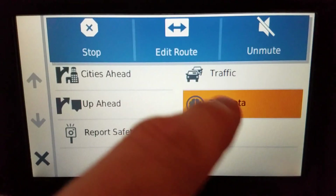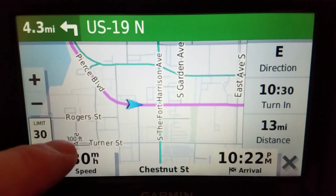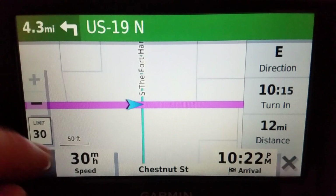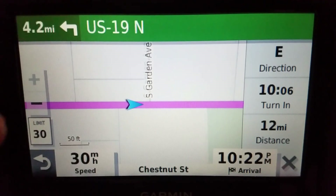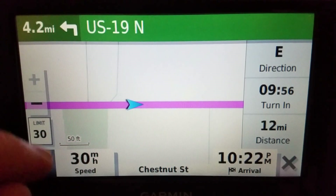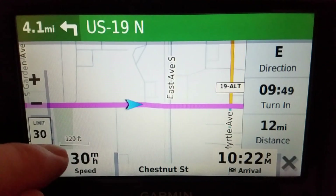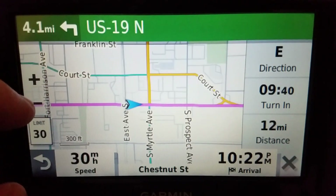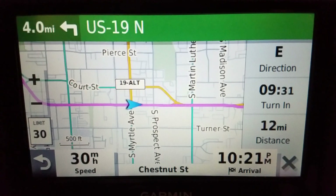Anyway, with the trip data instead of the turns list it takes up less space, so I get more map — which is important when you're zoomed in tight. You can actually get down to 50 feet, which is useful for tight city driving, though that's too close for me. The tightest I would go is 120 feet, but for me between 200 and 500 feet in this view works well.